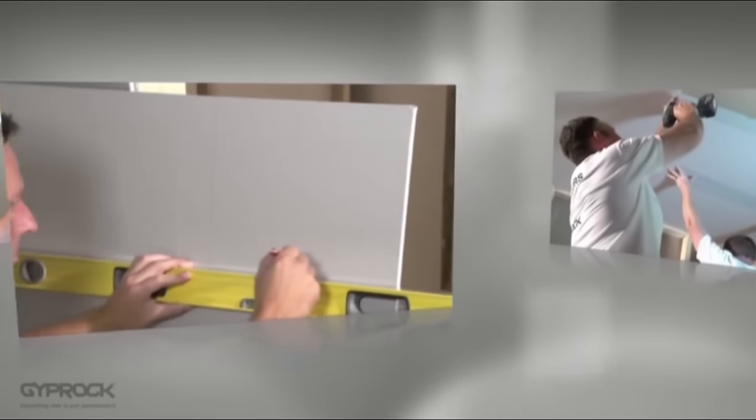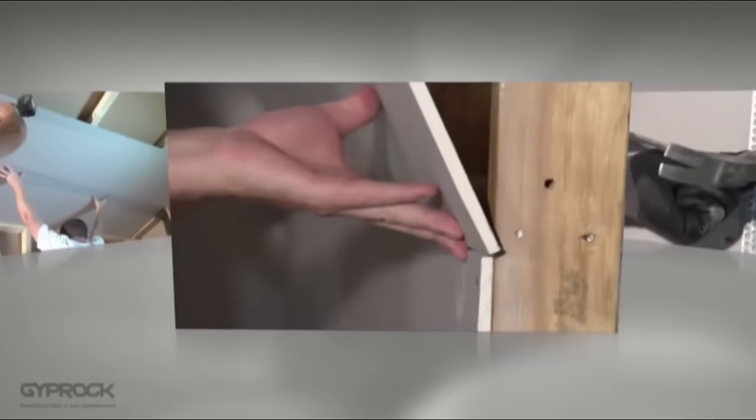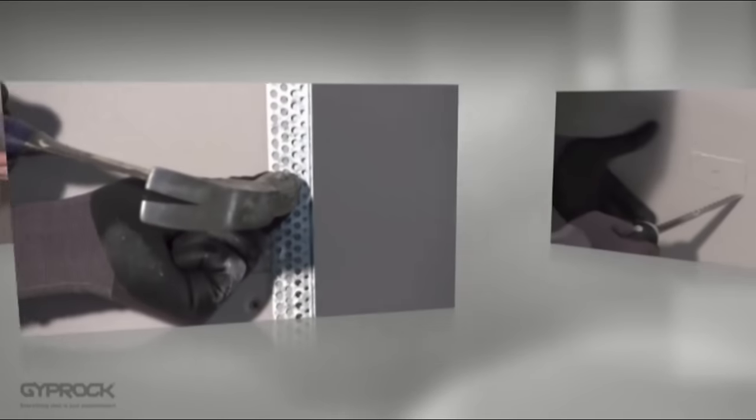Welcome to video 3 in the Giprock DIY series. In videos 1 and 2 you've seen how to plan your project, handle, measure and cut Giprock plasterboard. Now you're ready to start the installation process. Giprock plasterboard is installed using a combination of adhesive and mechanical fixing, and in this video we'll give you a good overview of the installation process for standard ceilings and walls.